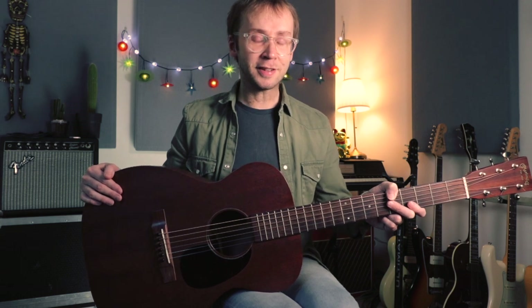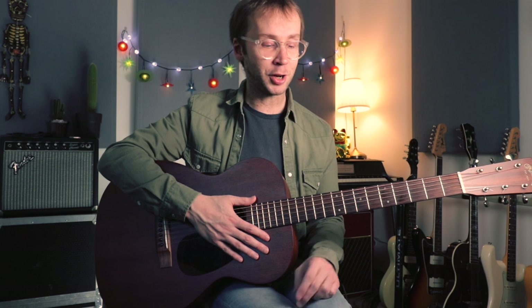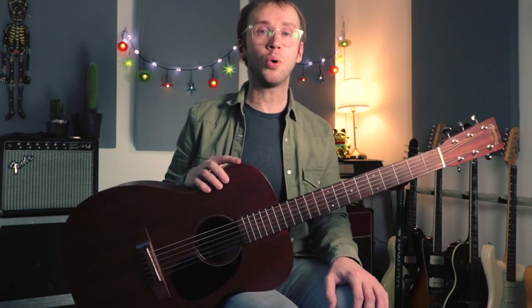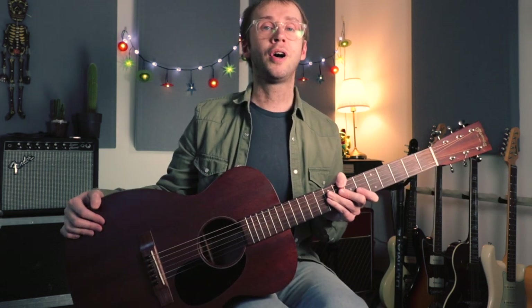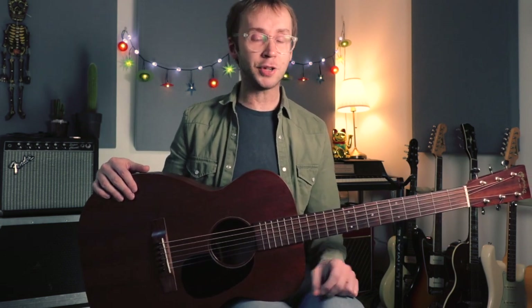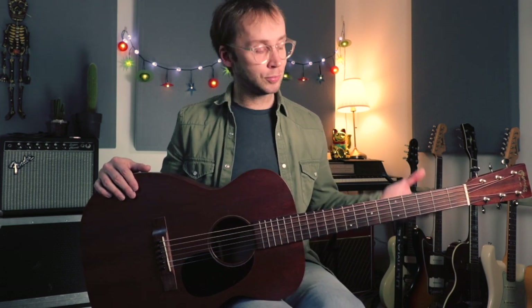I nearly said Skip Spence there — that's another great Skip who I should probably look at at some point on my channel. But yes, Skip James today, and if you've not heard this song I suggest you go and take a listen right now. It's one of the most haunting and intense recordings in all of blues I think, right up there with Robert Johnson's Hellhound On My Trail. I've read they've actually got quite a lot in common — it seems Robert Johnson was influenced by Skip James when he was writing and recording Hellhound On My Trail.